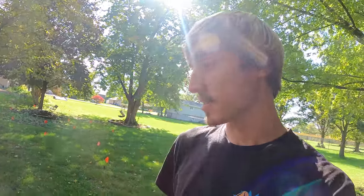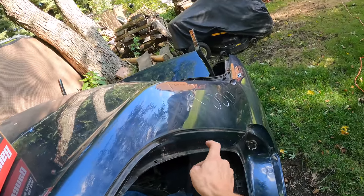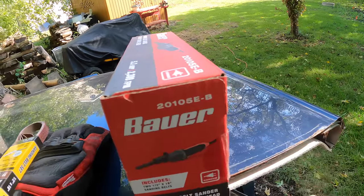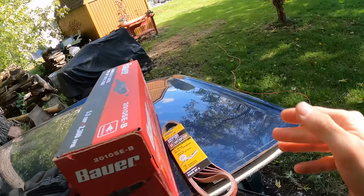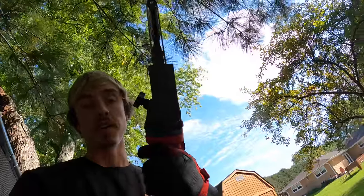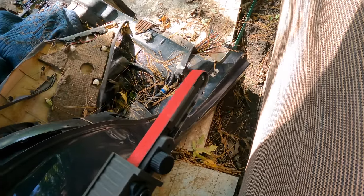I went to a couple hardware stores on my way here because I wanted to buy the Milwaukee band file — it basically speeds up the process of getting out spot welds instead of using a drill bit. Unfortunately no store in the area had it in stock, so I went to Harbor Freight to see if their product does the trick. I also got some extra supplies as backup. A lot of you in the comments have recommended getting one of these to speed up the process, so we'll put it to the test.